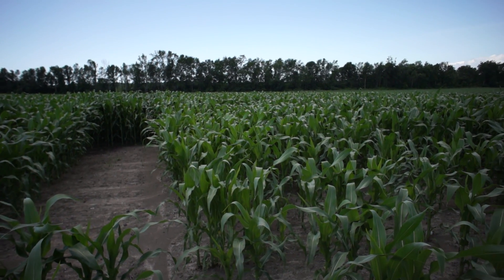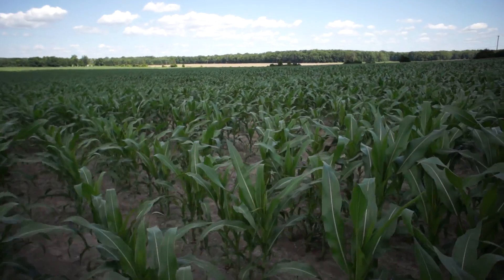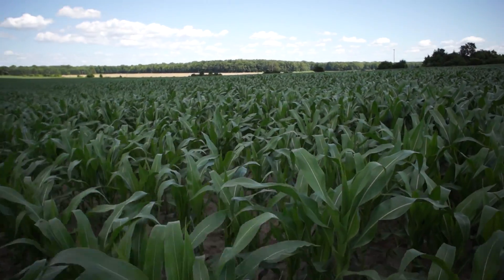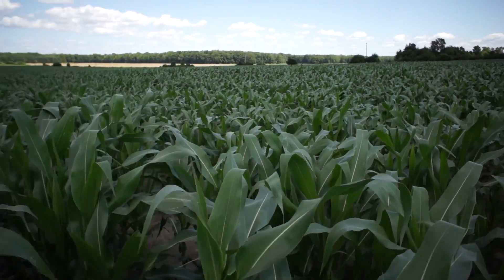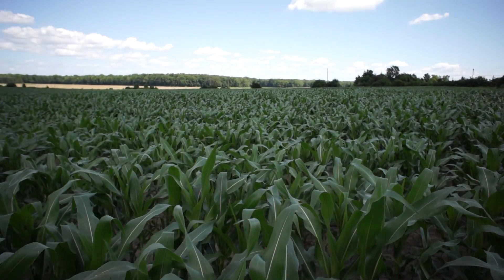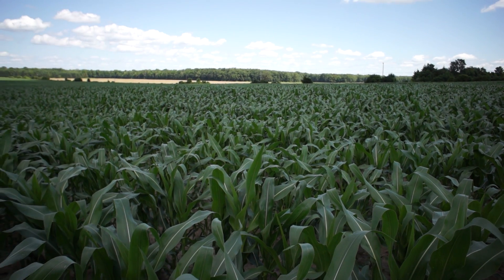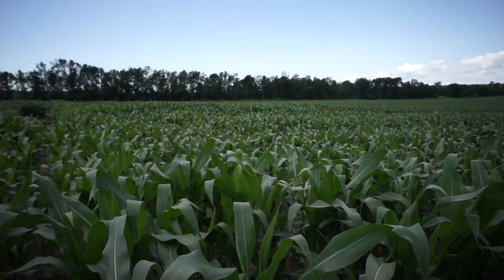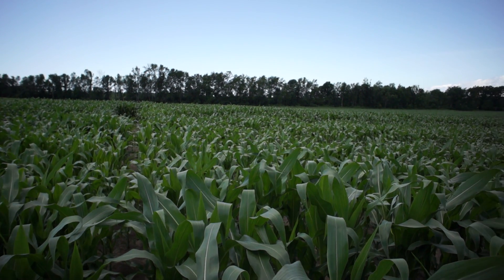Compared to over there where they did the after-plant application, if we move down here you can see this is the 45 gallons just at plant, and it's about halfway in between.